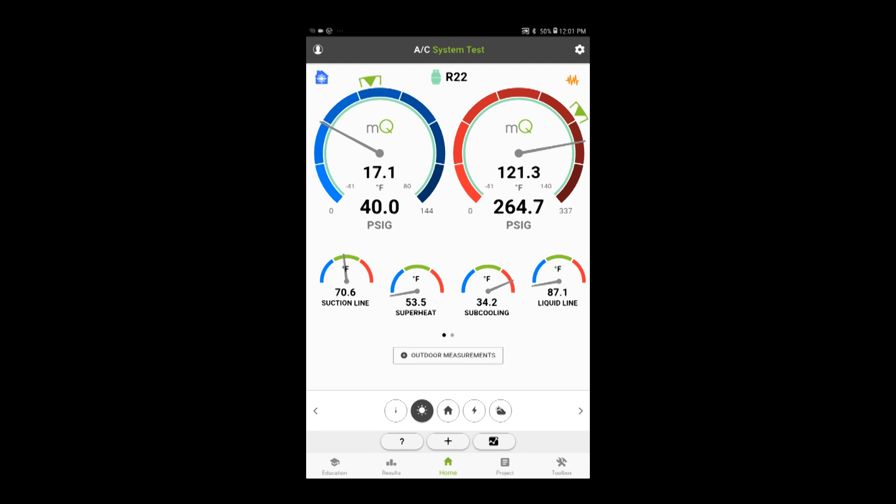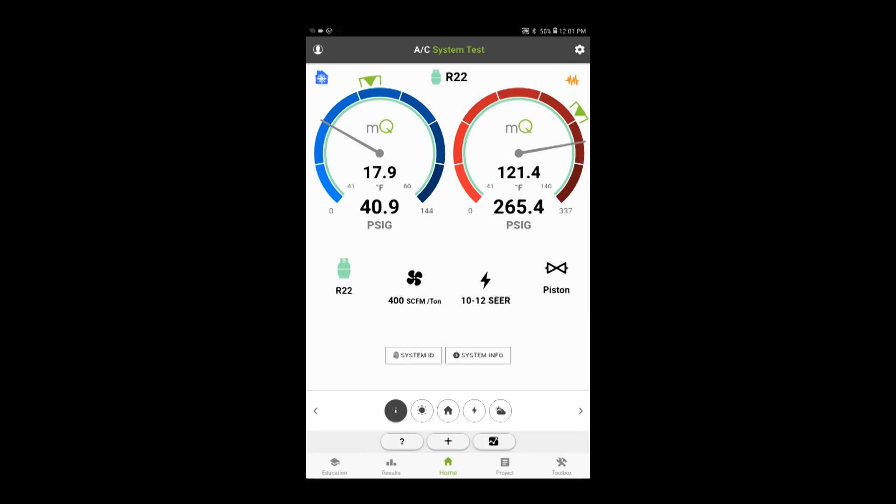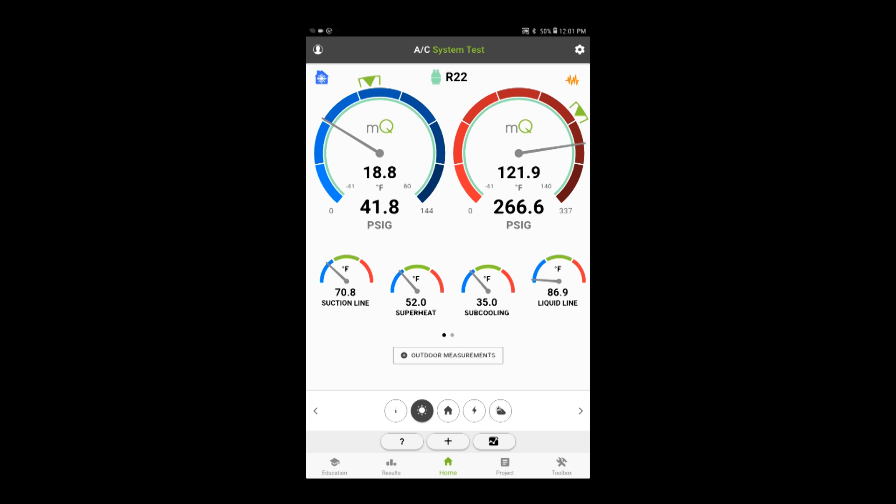So this is what we're looking at right now. It's approximately 88 degrees outside. We're working on an R22 system — approximately 10 to 12 SEER, probably a 2004 unit. This unit has fixed orifice metering devices. You can see our sub-cooling is really high, our superheat is really high, suction line temp is high, liquid line temp is low, suction pressure is low, and head pressure is a little bit high.